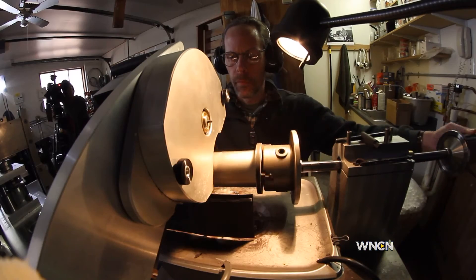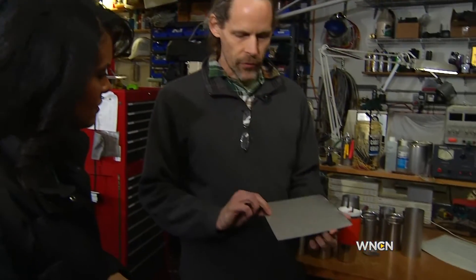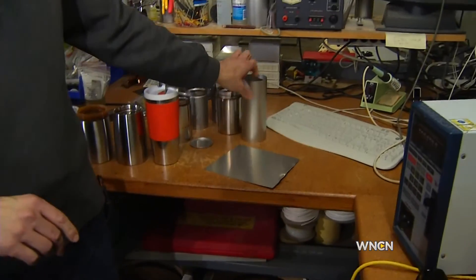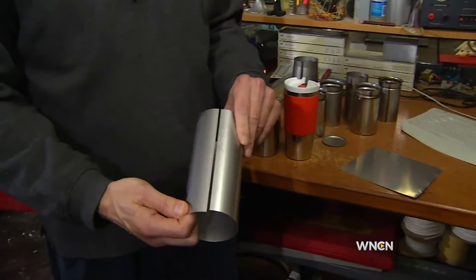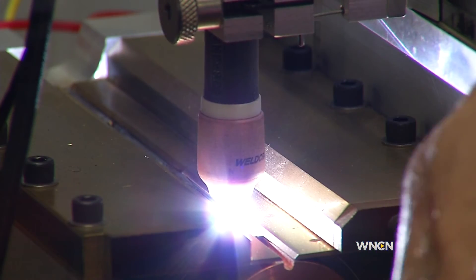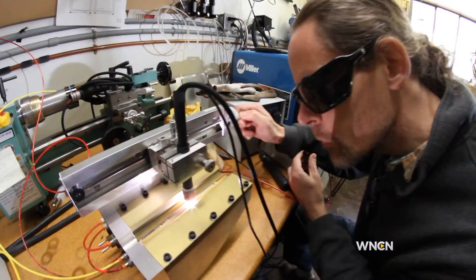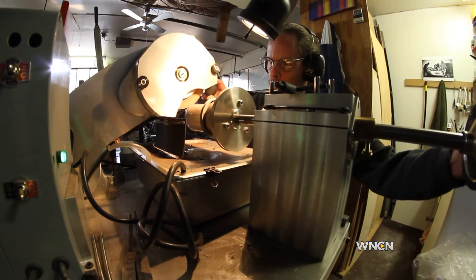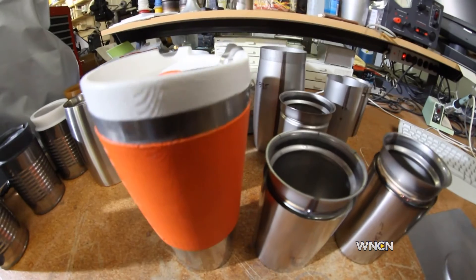What part of the cup do you actually make here in your garage? They all start from flat stainless steel like this. The cylindrical parts are rolled into a cylinder, and then there is a weld applied along here. Welding and cutting — they are hands-on, creating what could be the coffee mug of the future.